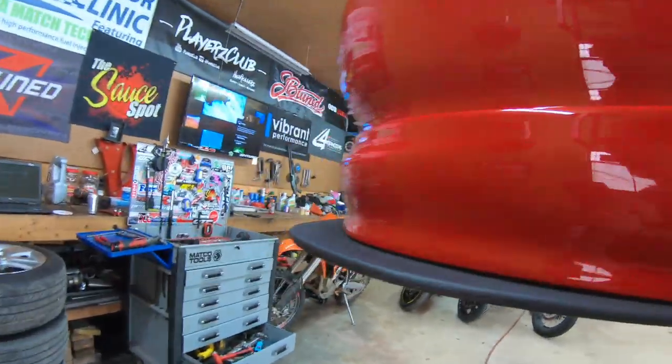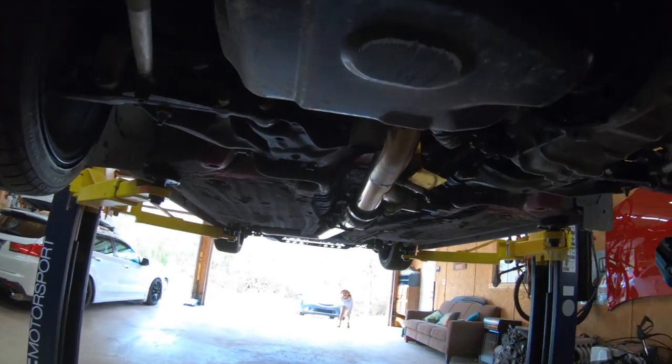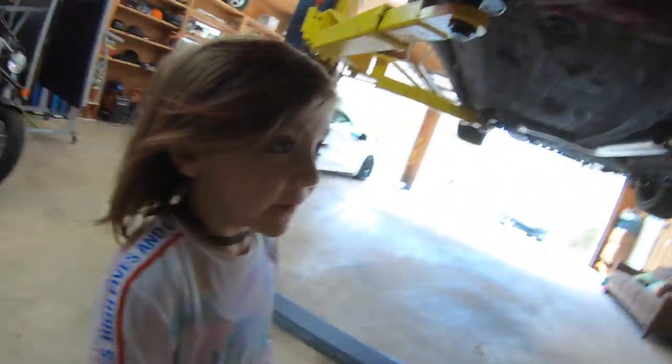Next thing we're gonna do is change the oil since we got it up on the lift. Look at that — look at this thing. It's dry, dude. I mean it's dirty because I drive it, but look at this thing — dry dry. There's not one drop of oil on here. Not one drop of oil.